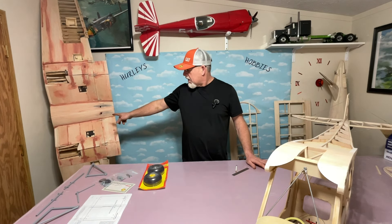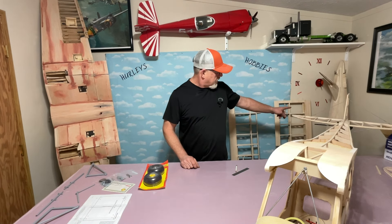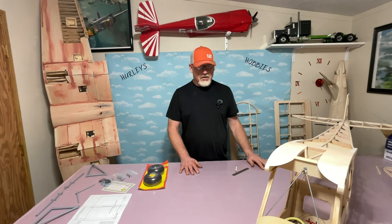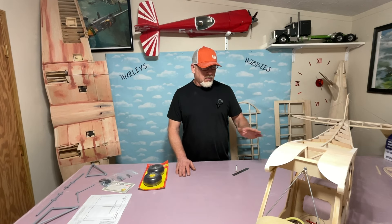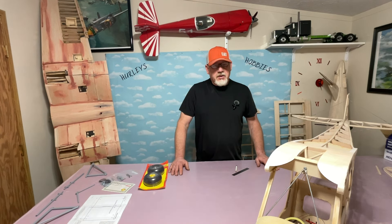You may have noticed that I got my Corsair wing in here — my Meister Corsair. I got that back in here to get it ready for covering, but I'm going to cover this plane first with silk. Hopefully I start that this week, but I got a few more things to do. I got to final sand it and get it ready for covering. Let's get building.